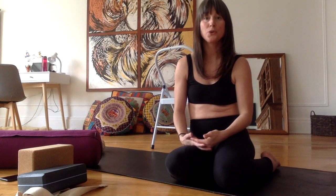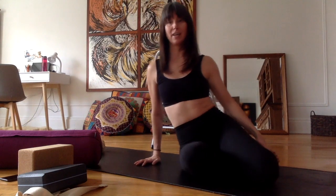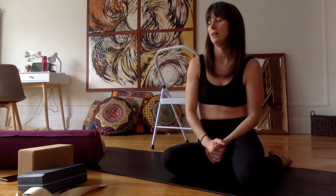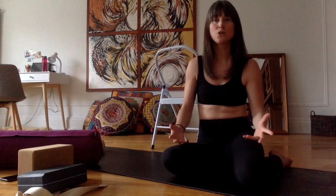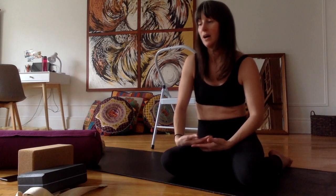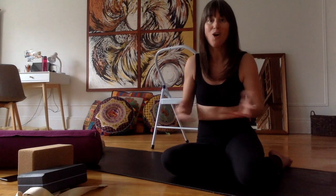So when we're doing a posture and we want to make sure we're doing it in the proper way, or if we are injured, or if we're very inflexible and we're finding the posture difficult to execute, props will really come in handy. I'm going to be integrating props as we move along throughout the weeks and throughout the classes. You should also know that in certain types of yoga such as Yin Yoga — a practice that involves staying in a posture for longer periods of time — and different schools of yoga such as the Iyengar practice, we're going to be using props almost always during the class.